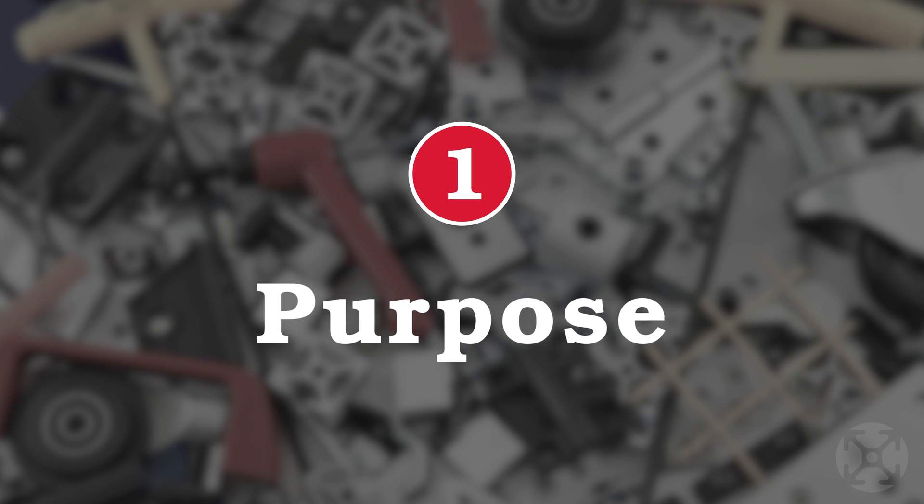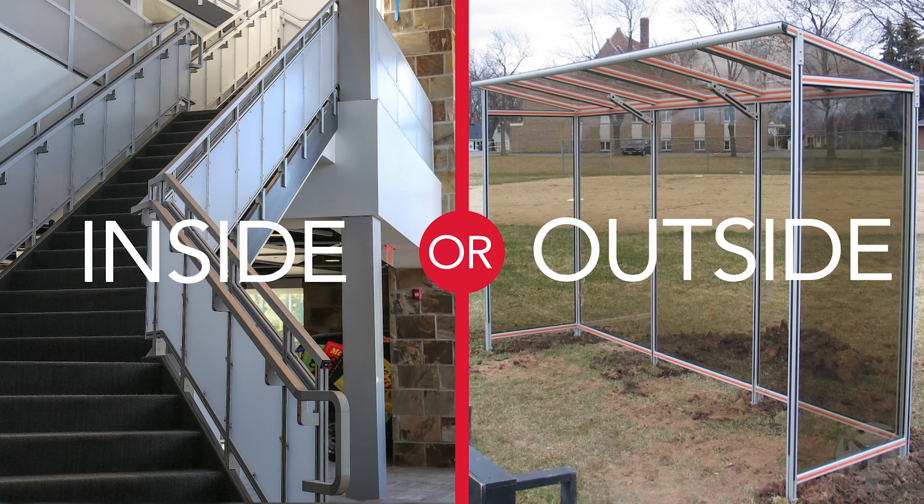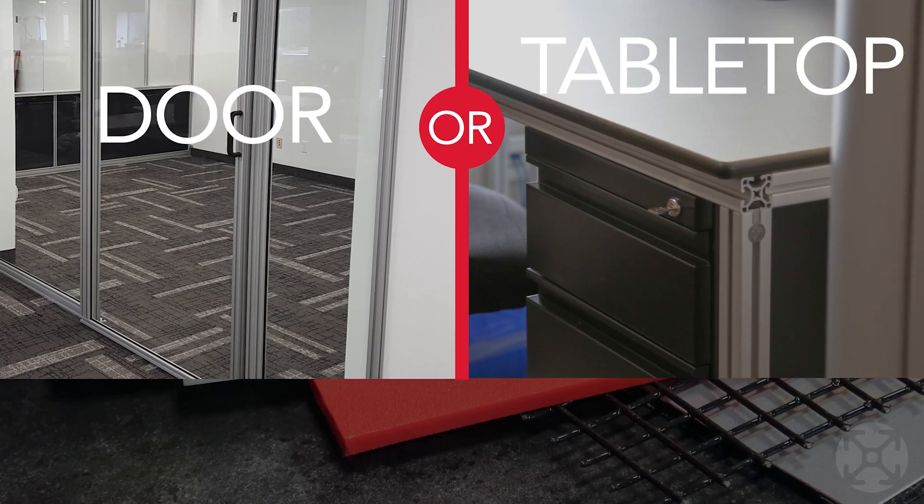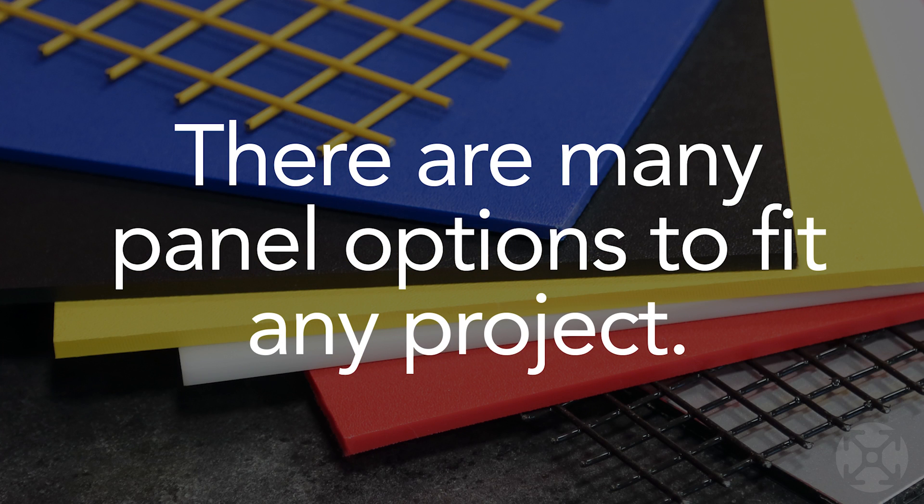The purpose of your panel is the number one factor to keep in mind. Will your panel be inside or outside? Will it function as a door or a tabletop? Whatever the purpose might be, 8020 has plenty to choose from for a variety of project needs.